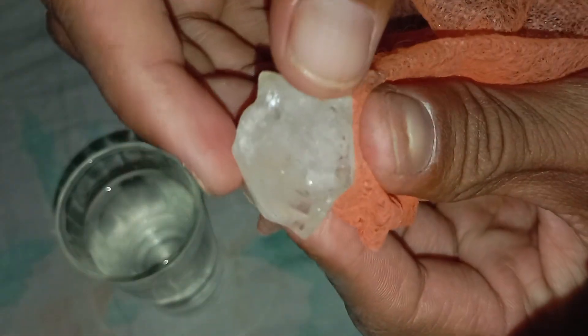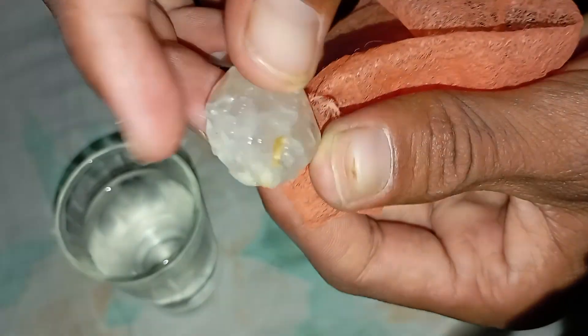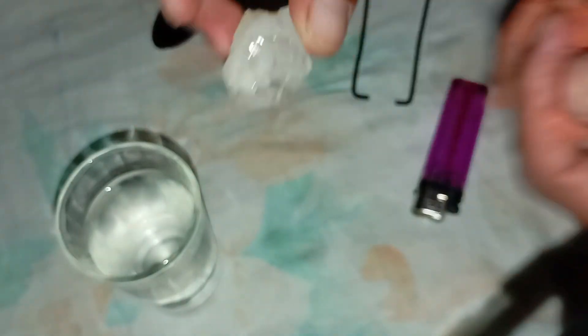3. The Fog Test. Hold the stone in front of your mouth and breathe on it like you would fog a mirror. A real diamond disperses heat instantly, so the fog will disappear in less than a second. A fake diamond or crystal will stay foggy for a few seconds.